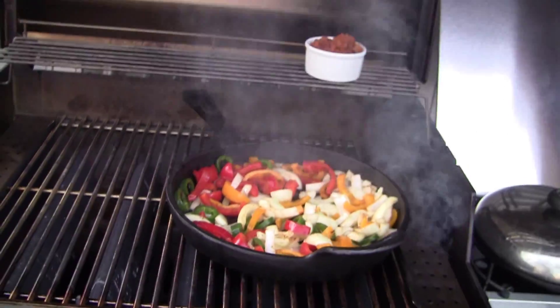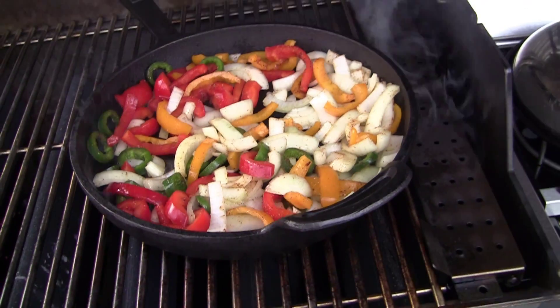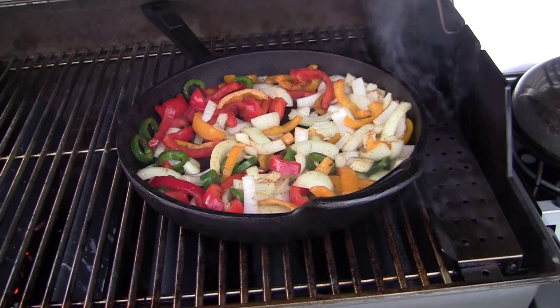I'll put some cheese on top of the beans and put this on for about five to ten minutes at the most, and then we'll put the meat on.